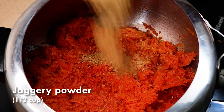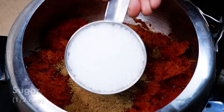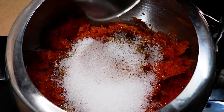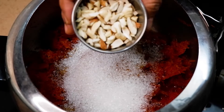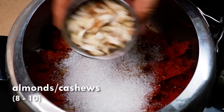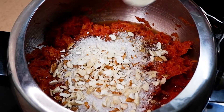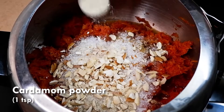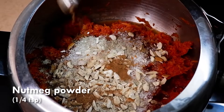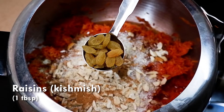Add half cup jaggery powder and half cup sugar, or you can use a full 1 cup jaggery powder. Add 8 to 10 chopped almonds and 8 to 10 chopped cashews — they will get roasted in the mixture. Also add 1 teaspoon cardamom powder, 1/4 teaspoon nutmeg powder, and 1 tablespoon raisins.